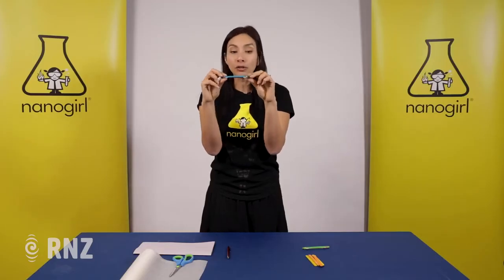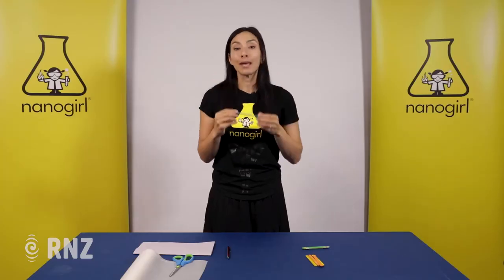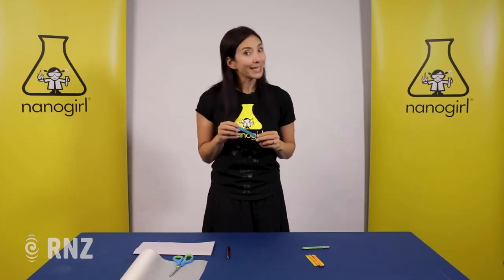If you find that it doesn't work straight away, you may need to pull on the paper so that it's flat and doesn't have any ripples in it, and you can play whatever tune you like. All you're doing is vibrating the little bit of paper inside and your ears are hearing those vibrations. This is how you make a popsicle stick harmonica — and how you annoy all your friends with a really annoying sound!